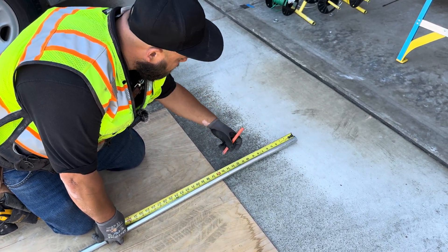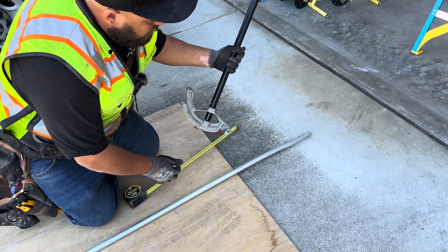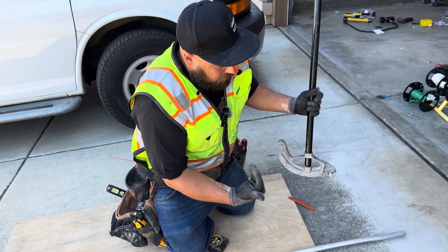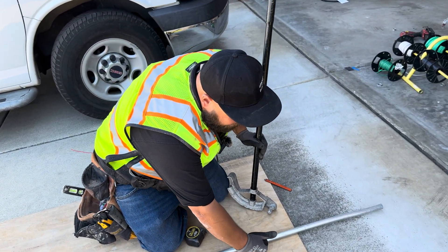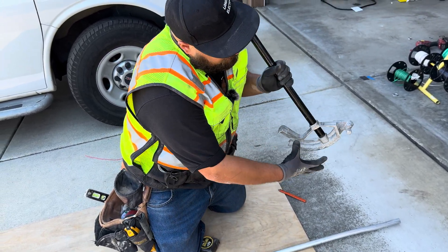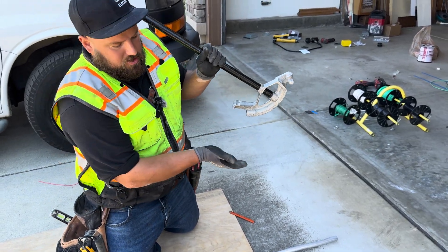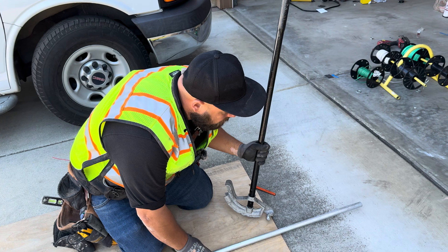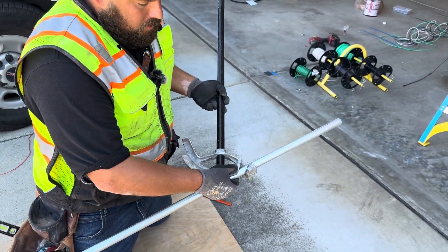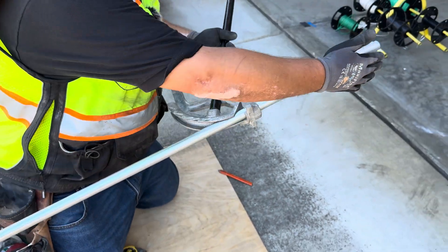What the take up means is that this bender itself is going to take up six inches as you roll it up. So wherever you want the back of your 90 to end, you need to subtract this dimension — because it's going to take up that much to get that 90 right where you want it. So we have this for a 90 — we're going to use the arrow. Every bender has different marks on it; for a 90 it's the arrow. So we have our box offset and we need to make sure that we're bending the right way.